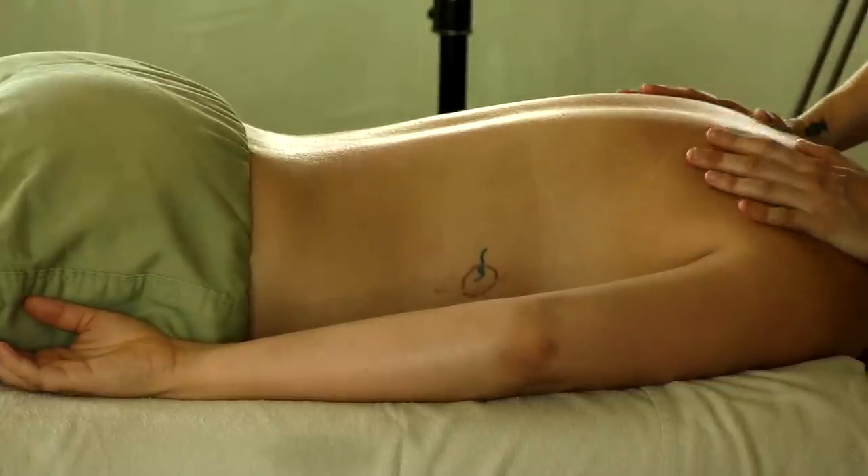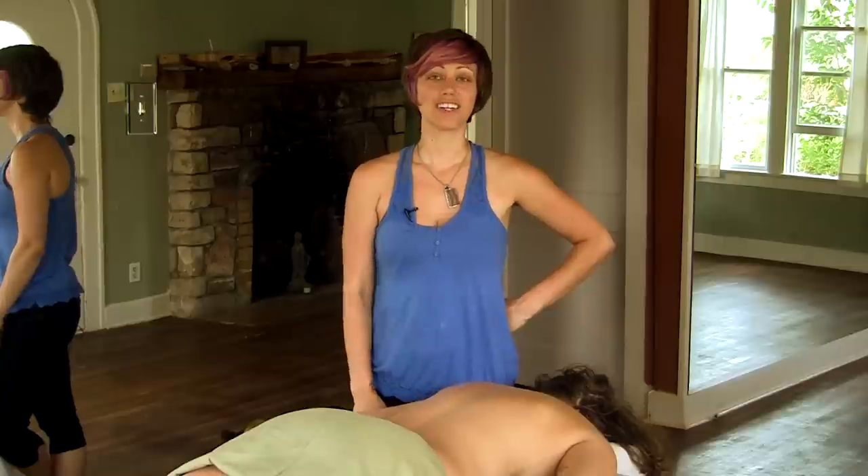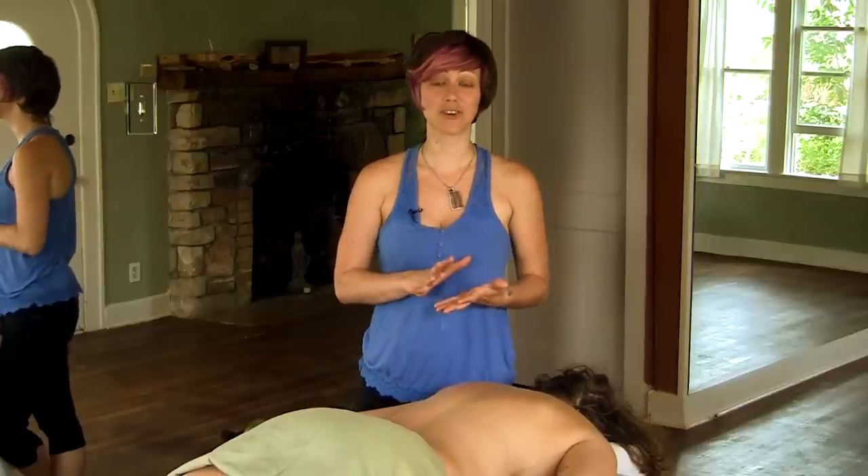And then you're ready to move on to the other side. Go ahead and repeat this video so you can practice on the other side, and favorite this video so you can come back and watch it when you have someone to practice with. Leave me a comment and let me know how you liked this video, and visit my website jenhillmantherapeutictouch.com where you can find out more about me and my practice. Thanks so much for watching — hope you enjoyed!